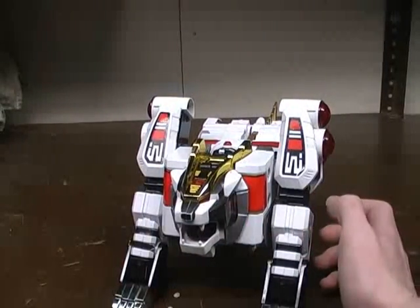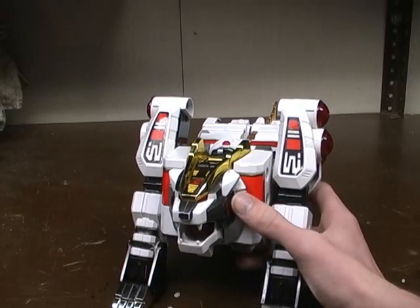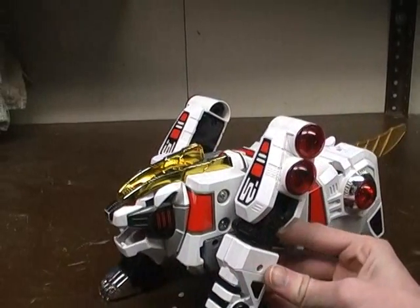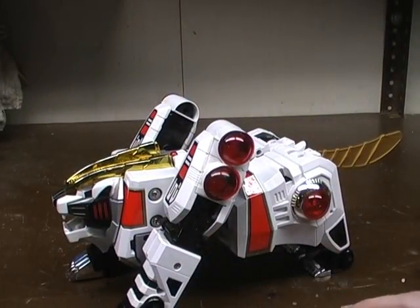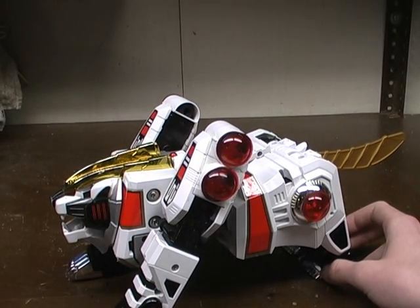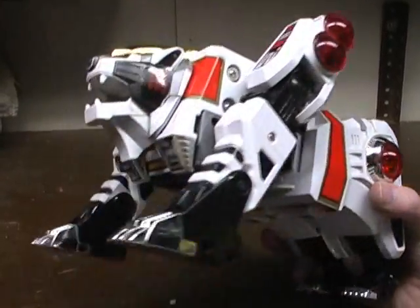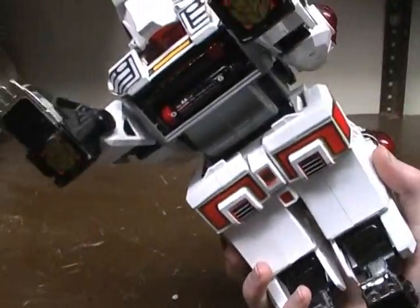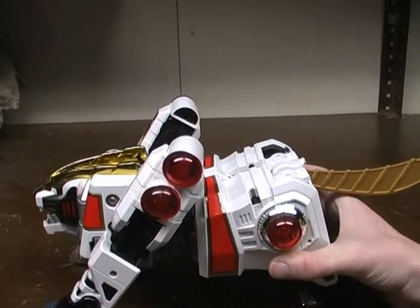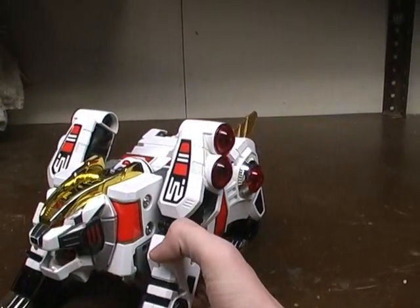And that's the only time you ever use that joint is when you're transforming him for Tor. Here he is in this mode — a very nice looking White Tiger. Mine's not in the best condition; he's missing his battery cover. Why is it that both of Tommy's Zords are missing their battery covers?